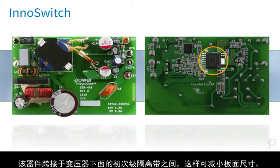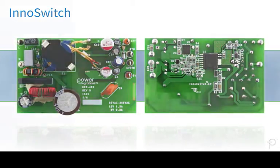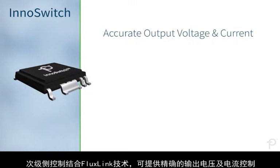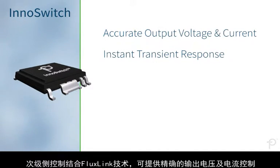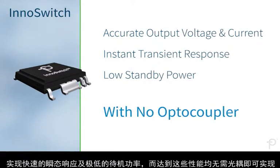The device sits across the isolation barrier under the transformer, reducing board size. Secondary side control with Fluxlink provides accurate output voltage and current, instant transient response, and low standby power without the need for an optocoupler.